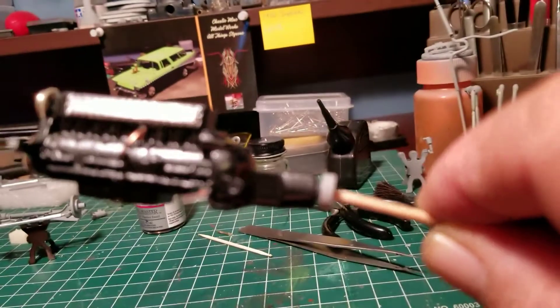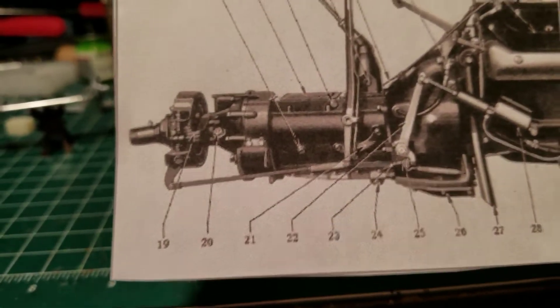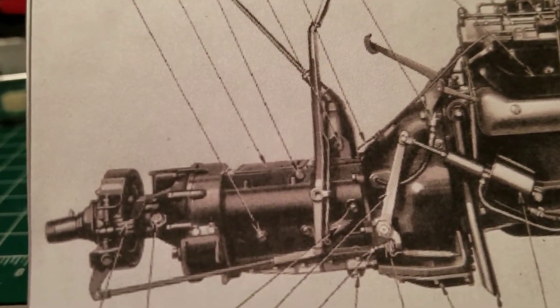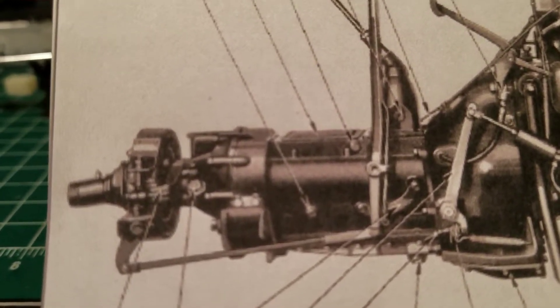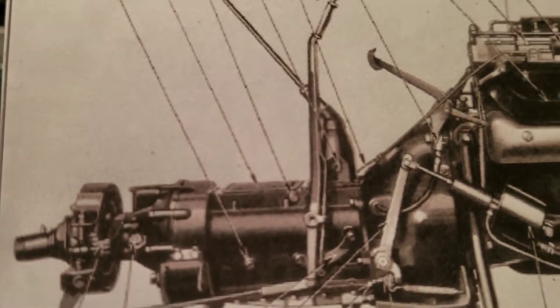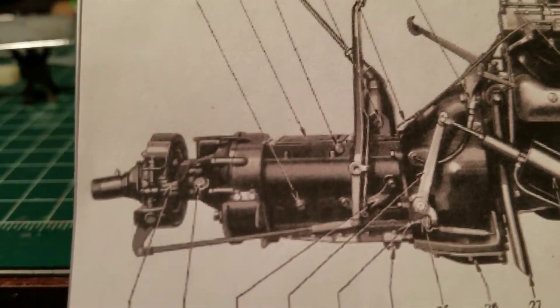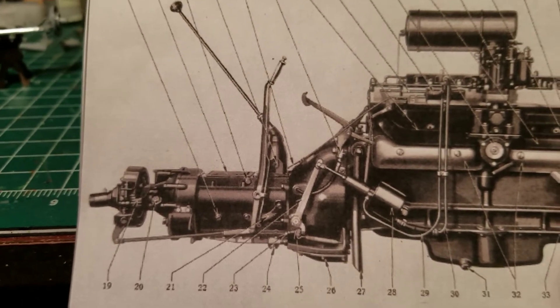I'm gonna see if I can mark something up to make it look right. I got a picture of it right here — see how it is on the back there. I gotta somehow elongate the handle, figure something out, and get it mounted on the side of the tranny. I'll have to cut the floor pan out, so we'll see how hard it's gonna be. I'm just more concerned about trying to cut this plastic — it's so thick.